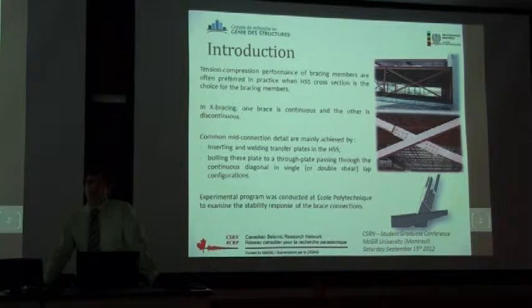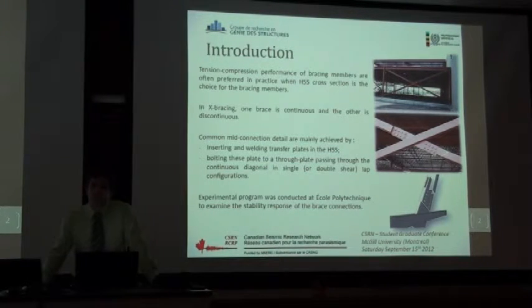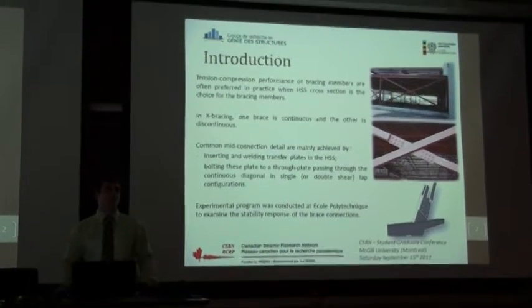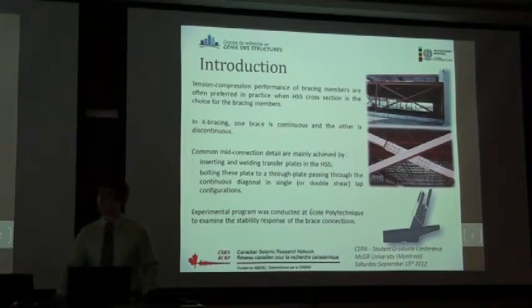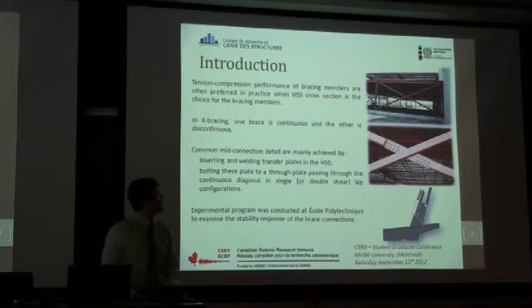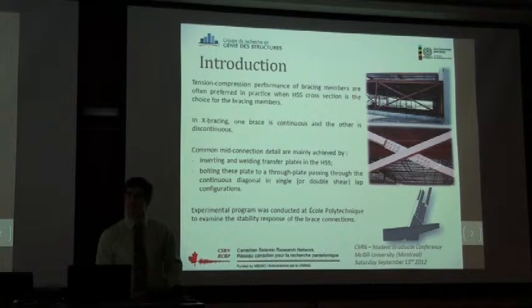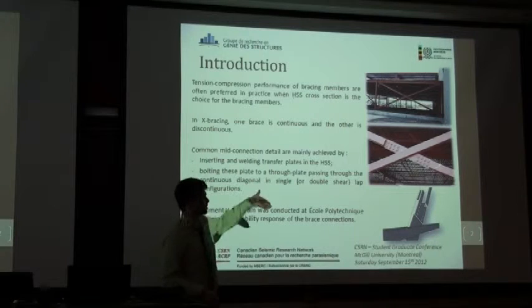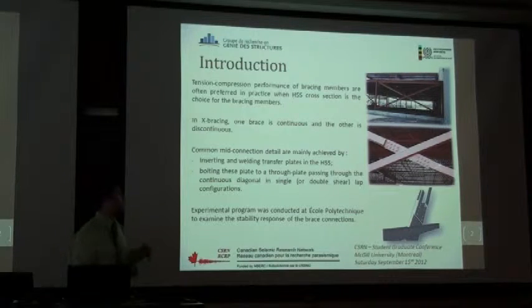As you may know, conventional X-bracings are commonly used in steel buildings. Designers like to use these X-bracings in tension-compression, especially when choosing HSS cross-sections. When using this kind of X-bracing, one brace is continuous and the other is discontinuous. You then have to achieve a mid-connection detail. The common mid-connection detail is done by inserting a through-plate through the continuous brace and by inserting and welding plates in the discontinuous brace, then bolting both plates together to get your complete connection.